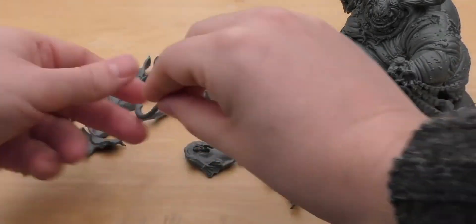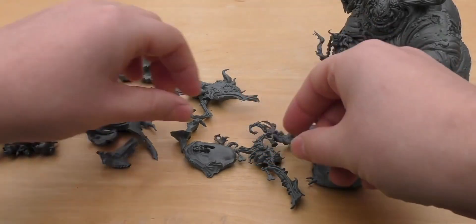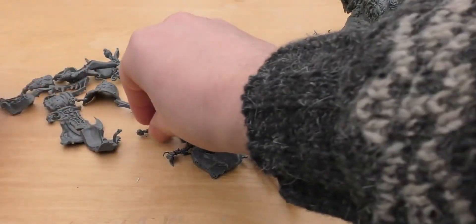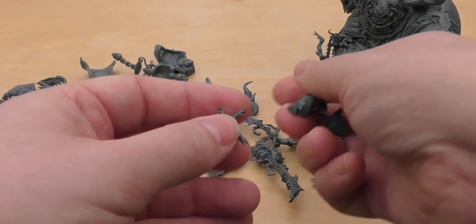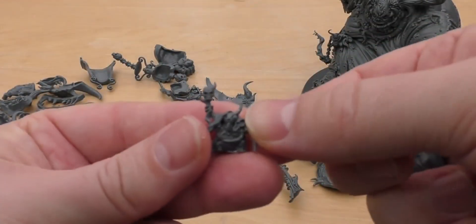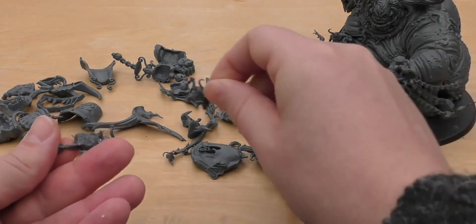You get the other mouth part, and the tongue with the little head on it — you put that demon head through there. You get part of the cloak for Rotigus. You get three more Nurglings, so six in total: the little champion with the sword, the one with the incense, the squished one, one just chilling out, one that's a bit of a Rotigus variant, and one with a mace. Nothing stopping you from putting them all on the model if you really wanted to, or even on their own separate base.